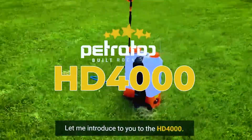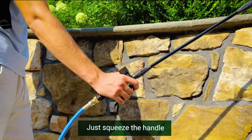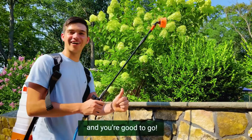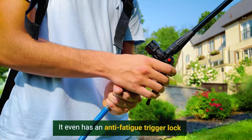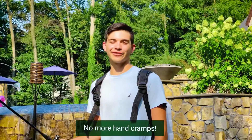Let me introduce you to the HD 4000. Easy to use, no pump spraying. Just squeeze the handle and you're good to go. It even has an anti-fatigue trigger lock for extended spraying jobs. No more hand cramps.